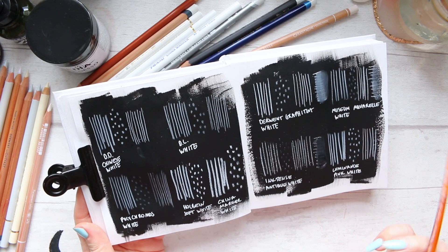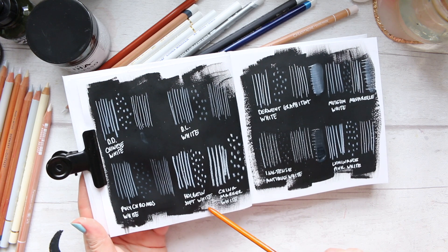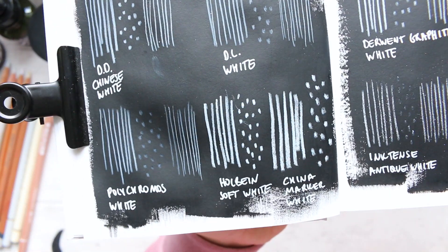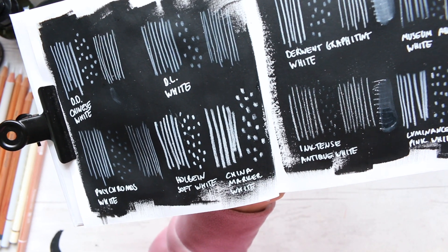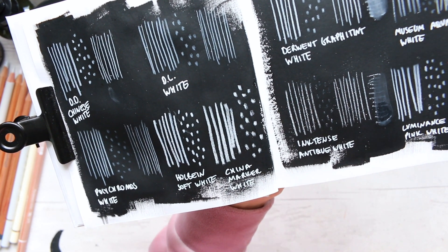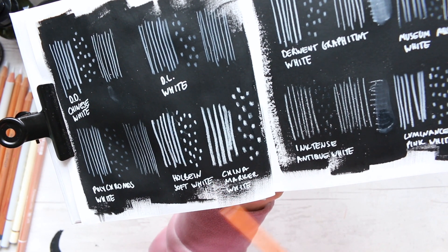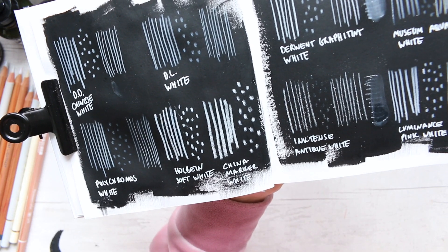Then we have Polychromos White, Holbein Soft White, and China Marker White. If you're working on a larger scale and you like to place a lot of medium thickly and don't need to fiddle with smaller marks, China Marker White would probably be a good pencil for that.